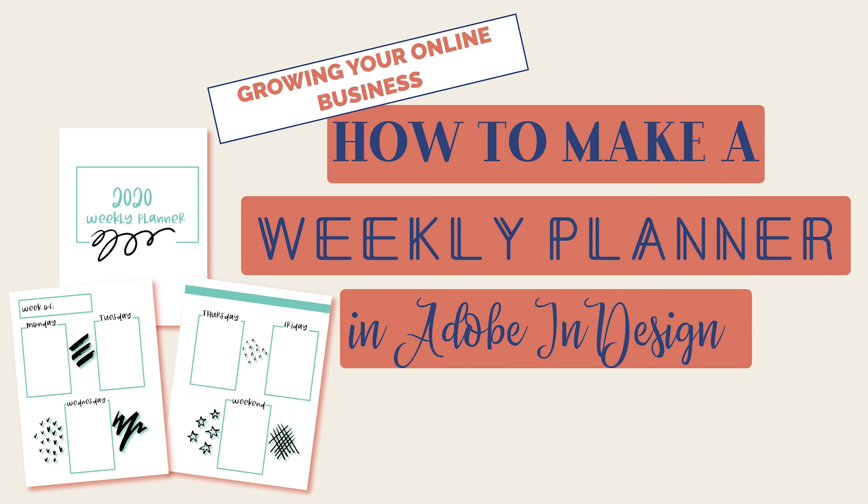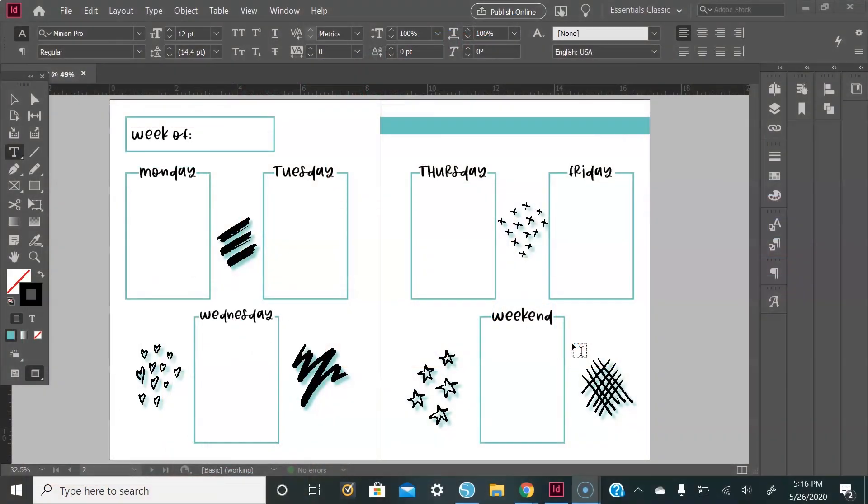Hey loves, thank you so much for tuning into my channel. If you're new here, my name is Shilove. Don't forget to like, comment down below, and subscribe to my channel. Also follow me on Instagram at Shilove for more amazing content like this. So today we're going to be learning how to make a weekly planner in Adobe InDesign.